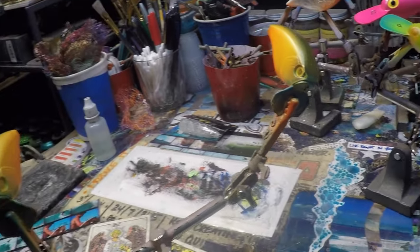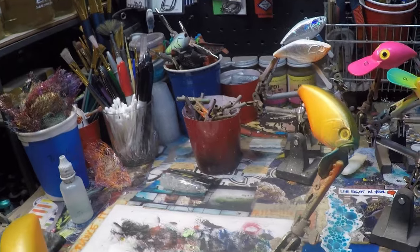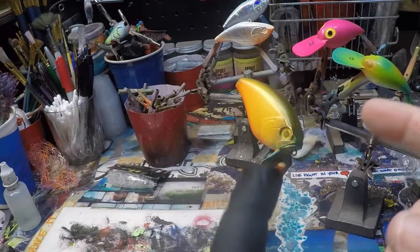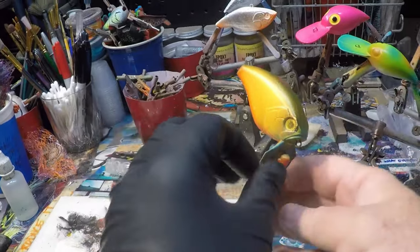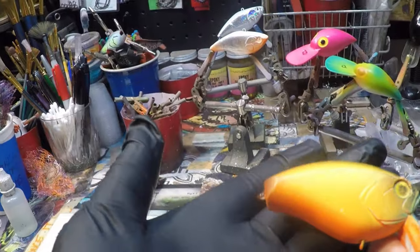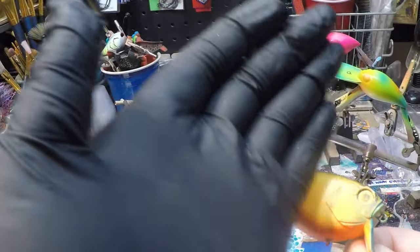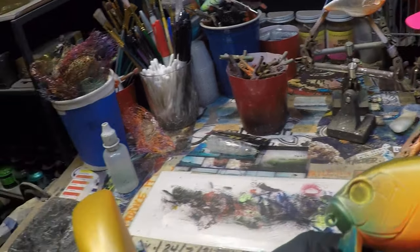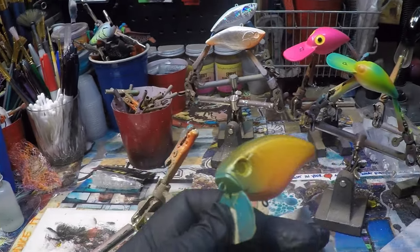Hey, good morning fish heads — or good evening, good afternoon, good middle of the night, whenever it is that you guys are watching this video. It is tips and tricks time! I've already got the base coat and layers on this dirty gill that we're going to be spraying today, and today I'm going to show you how I do some off-the-wall different style lines to achieve the same effect. It's pretty cool, pretty easy — anybody can do it.